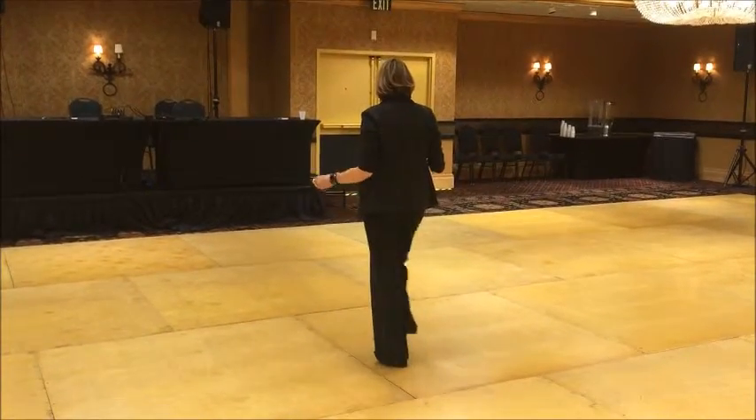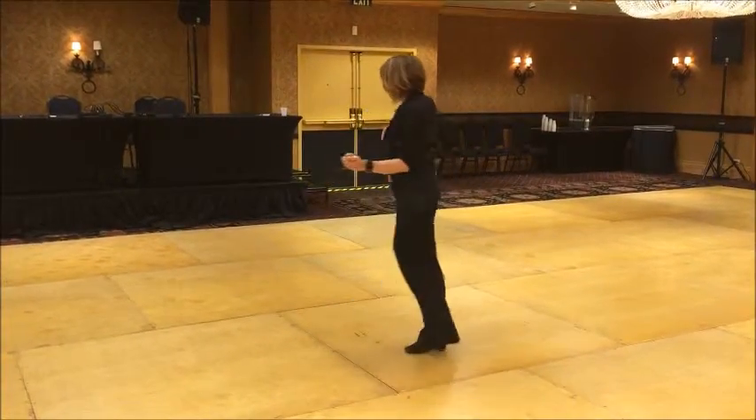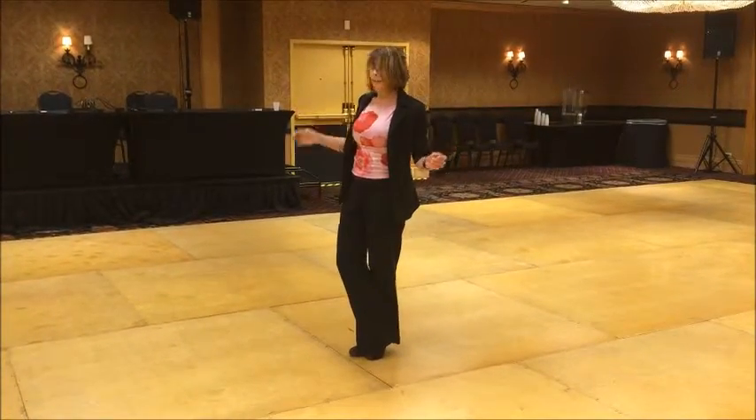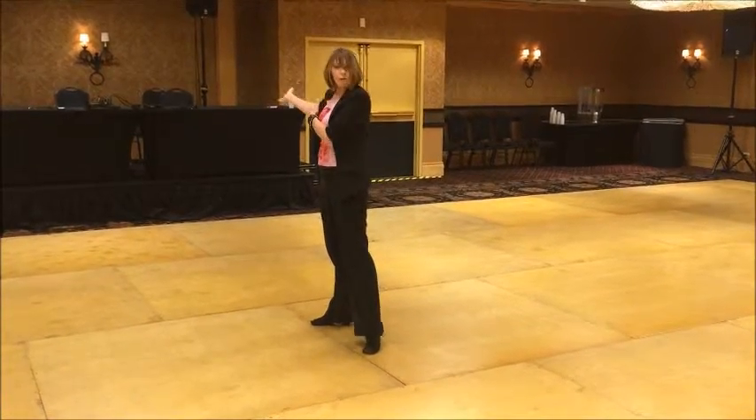I'll do it once more. It's 1, 2, 3, and 4, 5, and 6. Ladies, for you to get out, you're going to step straight out to the side, 1, and then follow through the lead.